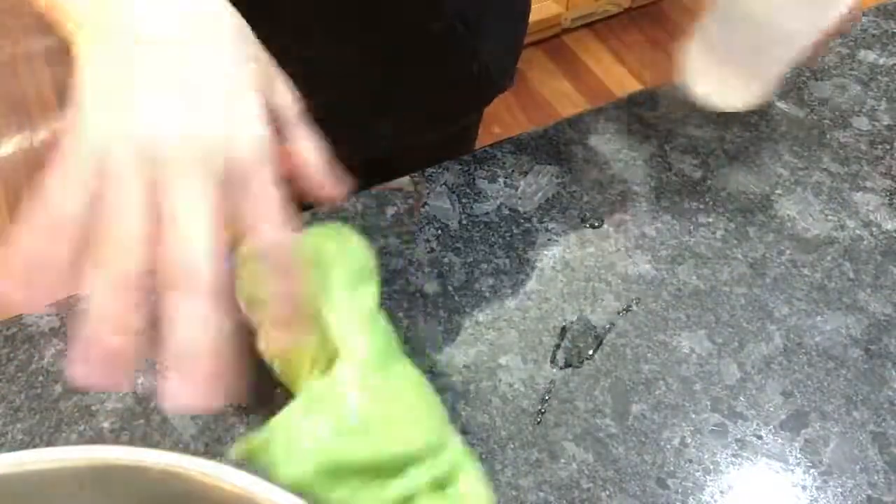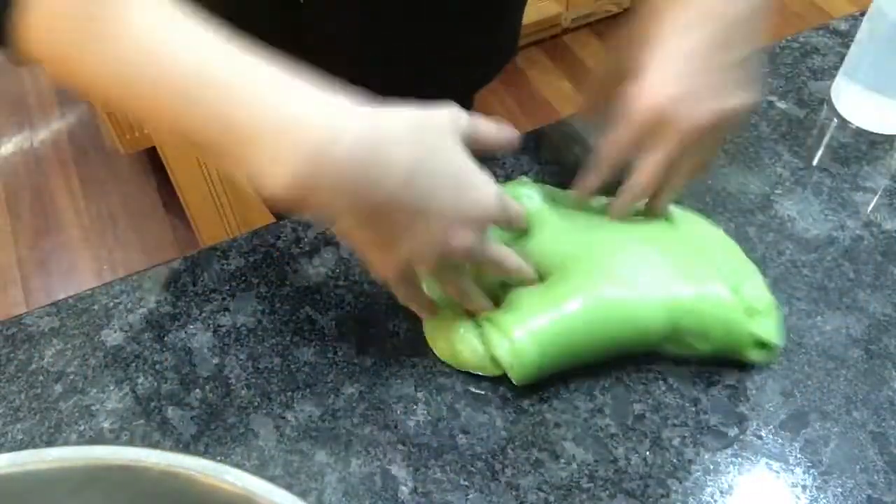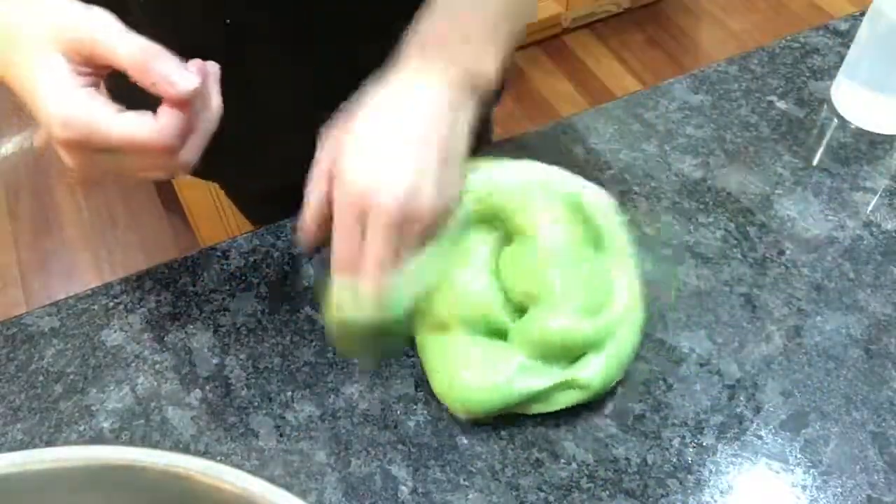So what I do, I just add a little bit of borax to the table and I just let my slime swim around in that borax.